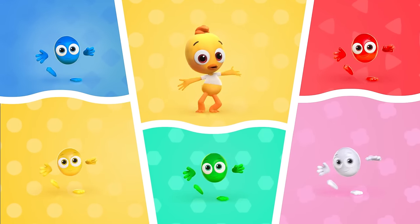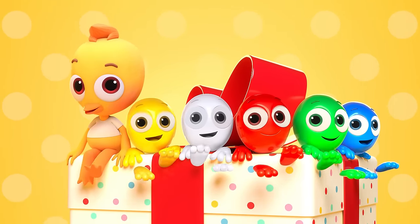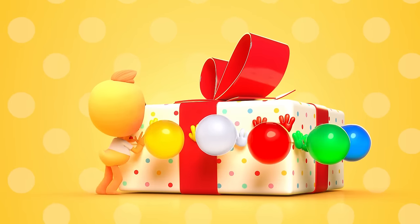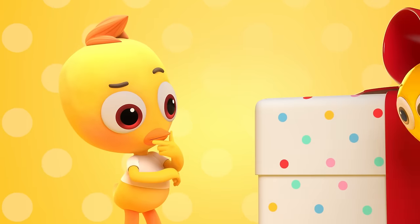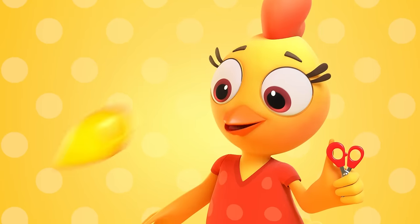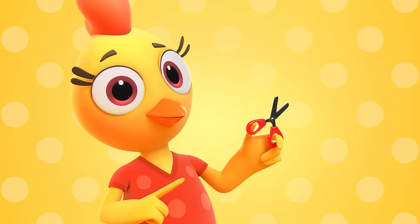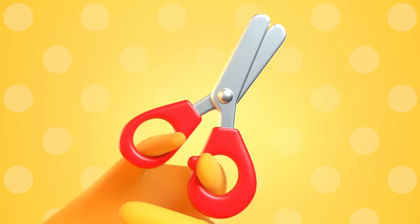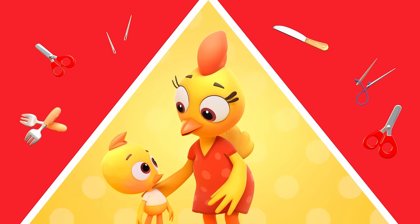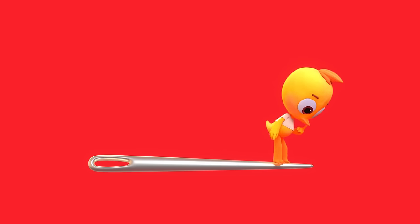Beep, beep, beep, yes my name is Cheep. I will dance, and you will repeat. Beep, beep, beep, yes my name is Cheep. Won't you please play along with me? This box is so big, how can we open it? Oh, scissors. Say it loud and carefully. Let's be safe now, don't you see? Please be careful, nothing less. Here's some danger, yes, yes, yes. Never touch an object that is very sharp. Call in an adult for help before you start. Scissors and a fork, a knife and needle too. If you are not careful, they can all poke you.